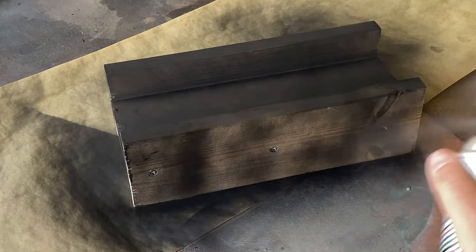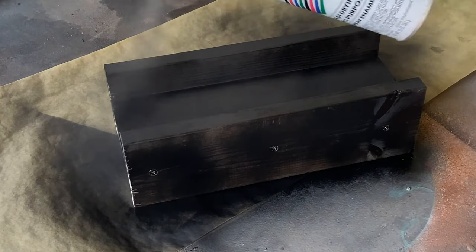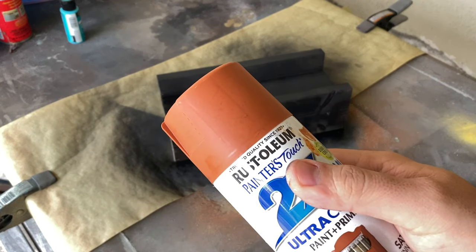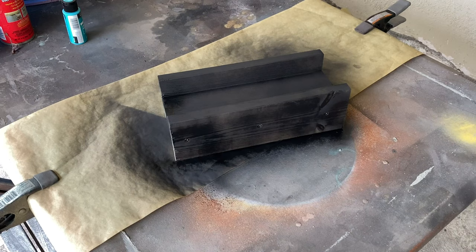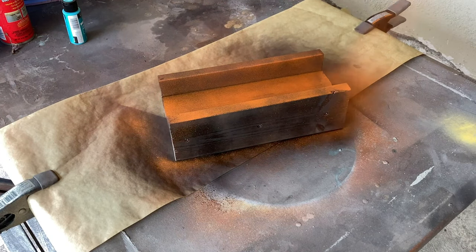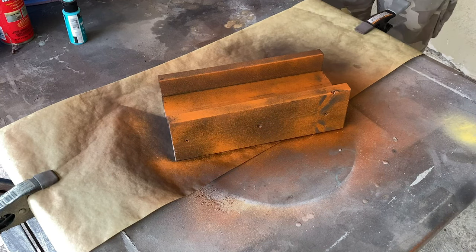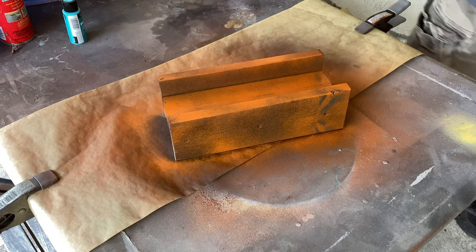Once this layer is dried, we're going to lay down a trio of warm colors to create a rusty base. We'll start with a favorite color, satin cinnamon. Any rust color will do in this step — a great alternative would be red primer. You just want to dust the piece with the rust color, allowing the black underlayer to shine through. You'll want to be about 15 to 20 inches away to keep from applying too heavy a coat.